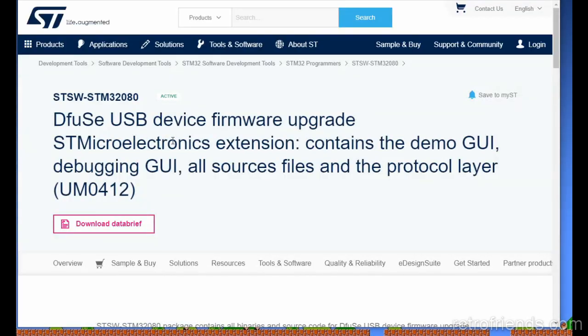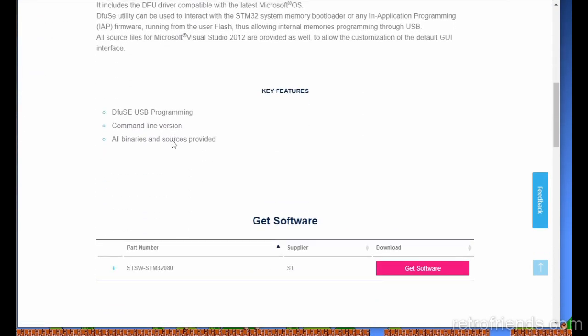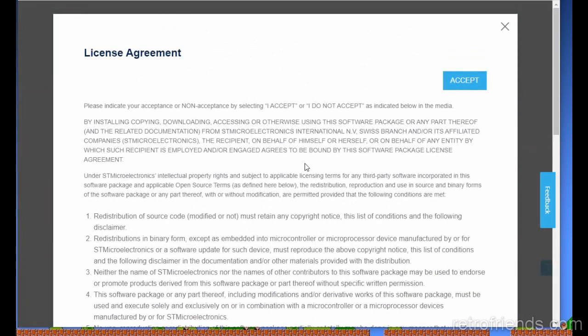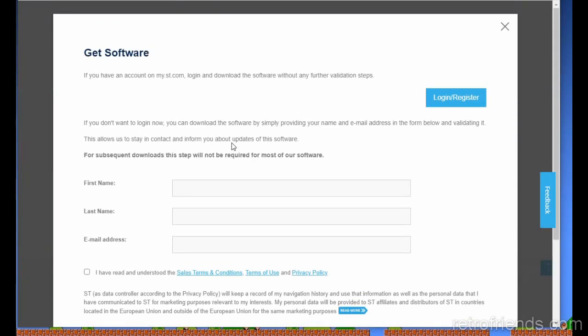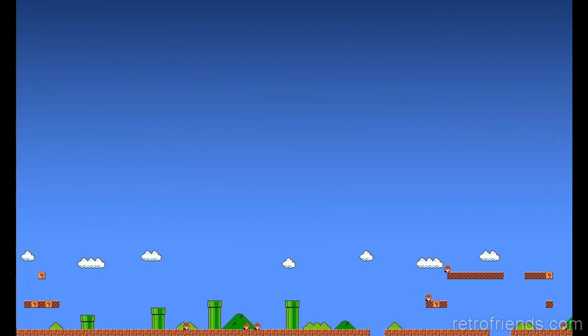So we're going to click that, and there's an option to get the software. It does want you to agree to a EULA — they want you to fill out a form and they'll send you an email. But once you do that you'll be able to download it. I have already downloaded it.